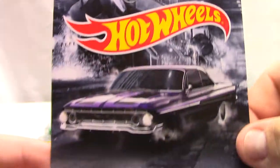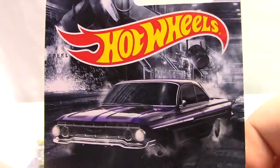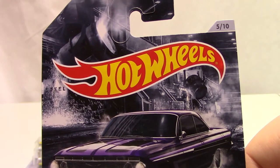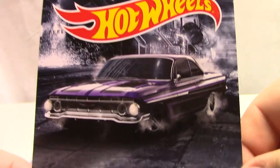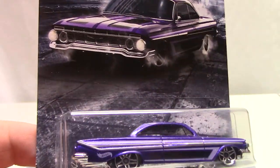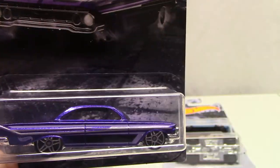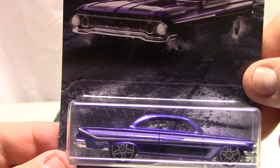Number five of ten is the 61 Impala — this is a pretty slick car, definitely one of my favorites here. Look at the artwork — it's like a steel mill in the background, that's pretty cool. Nice plane, lots of graphics work on it but it's very subtle. Good attention to detail on these. This one has a gray interior but yeah, it's pretty nice.